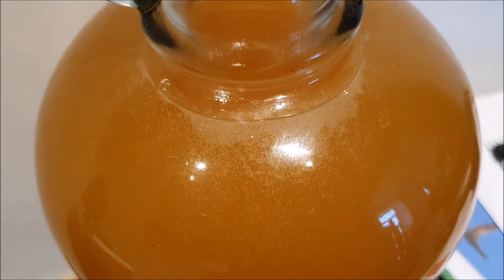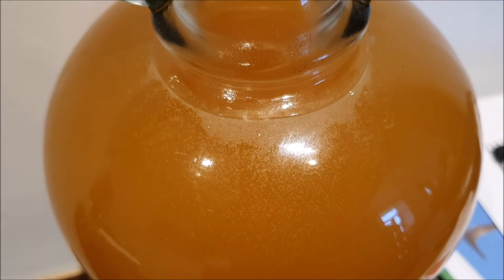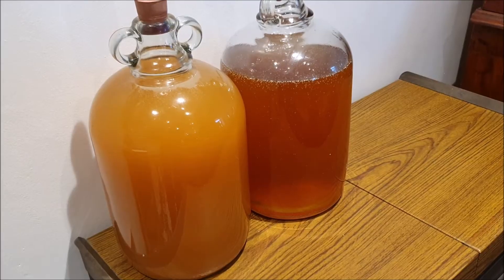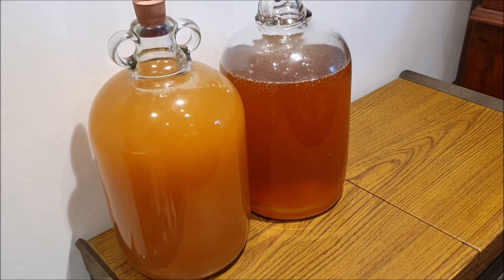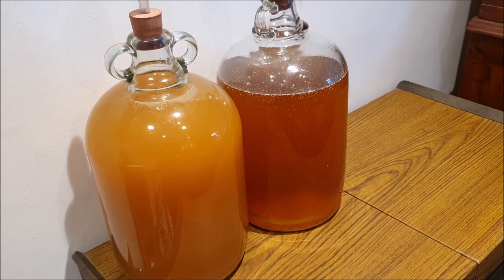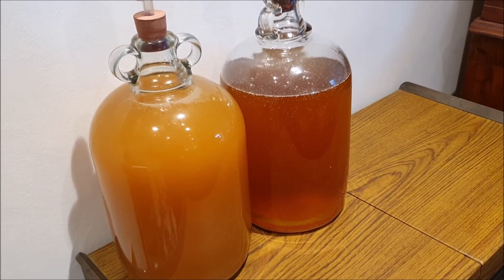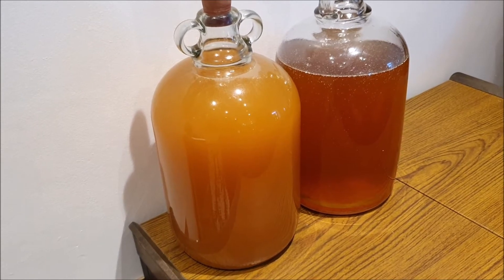This is a cider I've had going for a while now — you can see it's still fermenting, so it's not ready to bottle yet. You'll notice quite a difference in color between the two ciders. The reason is the newer cider has sugar in it, and as the sugar breaks down to create alcohol it changes to a different color.